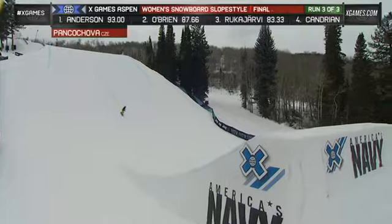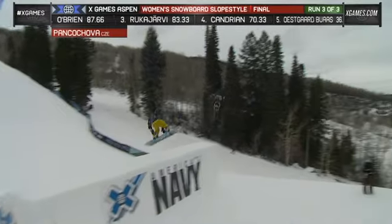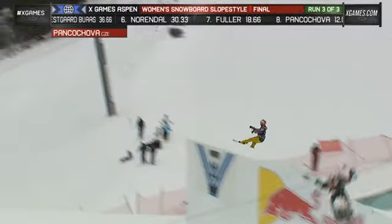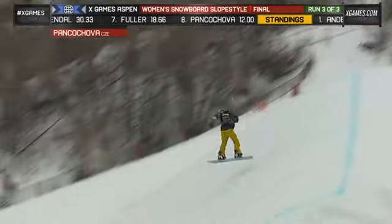Oh — a split backside 5 on that step down, into the switch backside 180, into the deposit. Coming up on this down payment right here, we go on-side 3, let's see what she's got.